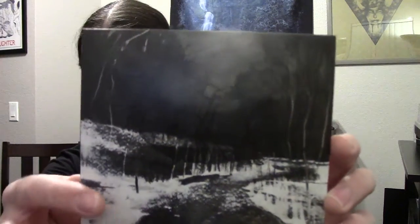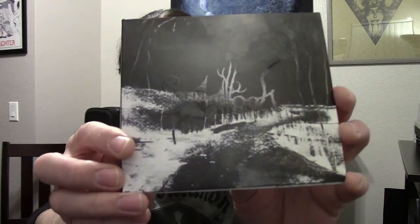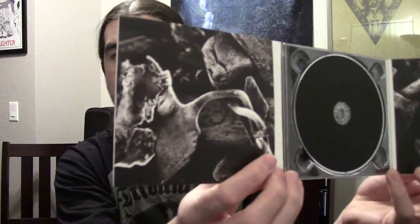Next up I've got their full length Marrow of the Spirit, one of my favorite Agalloch releases. Some really nice artwork — you can see the spot gloss logo on there. This one comes in a really nice digipack. Just a really killer release by Agalloch. My favorite song off this one is definitely Black Lake Nidstång, and then Into the Painted Grey and Ghosts of the Midwinter Fires are a couple of my favorites too. Check this one out if you haven't — it's one of Agalloch's best.